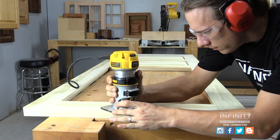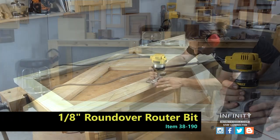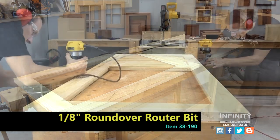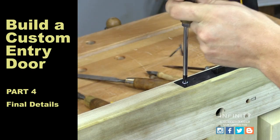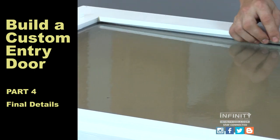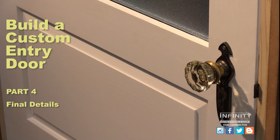I like to round over all the sharp edges on the outside of my door with an eighth-inch radius roundover bit. This creates a really nice clean look to the door and eliminates any sharp edges. Stay tuned for part four where we'll install our hardware, finish our door, install our glass, and hang our door in our door frame. Be sure to check out our blog for even more detail on our project. We'll see you next time.